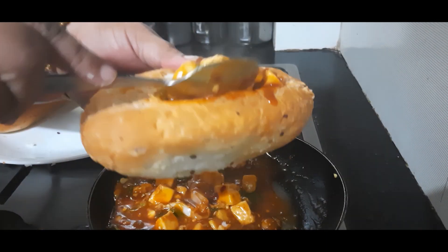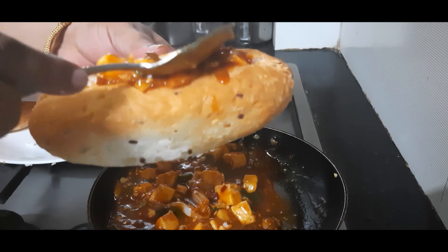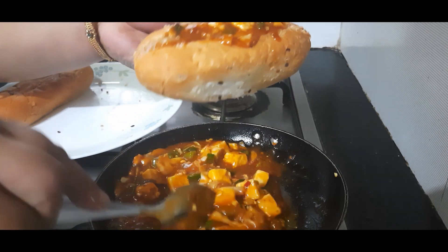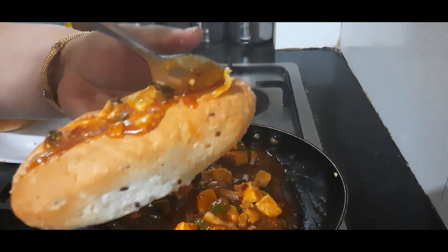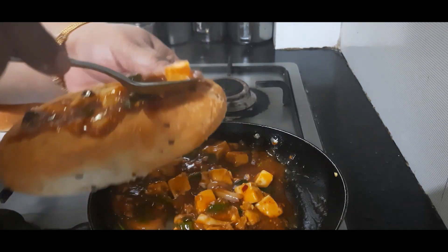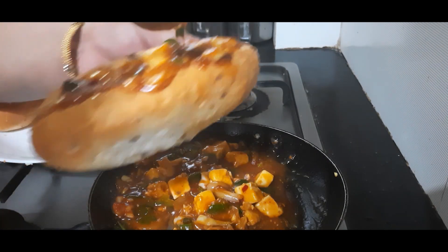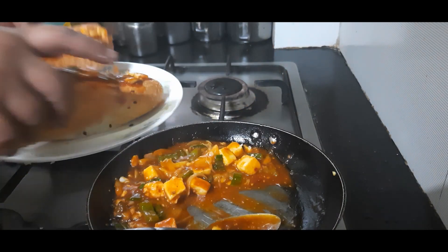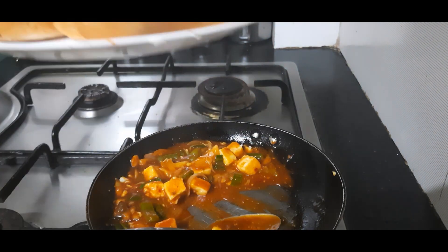Today we are making hot dog buns with this, so let's stuff them gradually. Add the paneer cubes and fill in some sauce — it should be completely stuffed with thick filling all around. This one is filled, and similarly one more. All our buns are ready now.